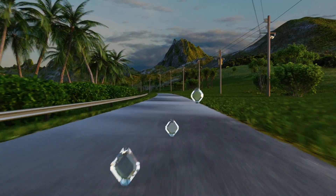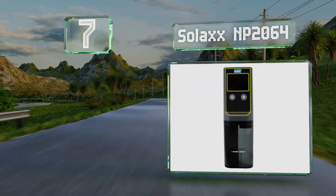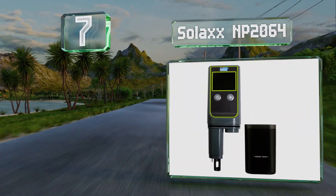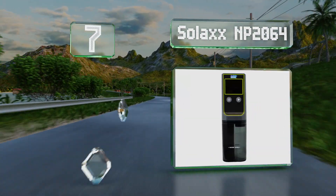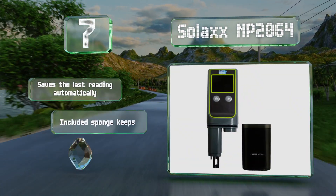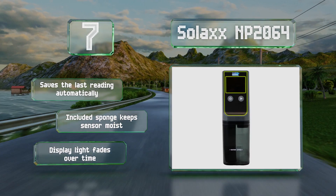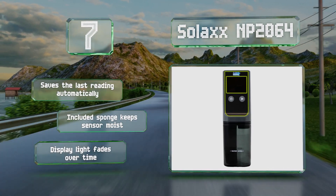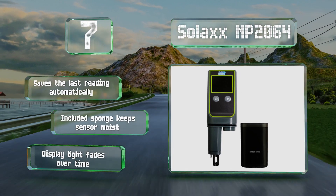At number seven, the Solax NP2064 comes with a convenient dipping cup that shows you exactly how much water you need for a proper test, relieving you of having to crouch by a pond or pool for an extended period while waiting for results. It also has a larger-than-average screen, saves the last reading automatically, and an included sponge keeps the sensor moist. However, the display light fades over time.